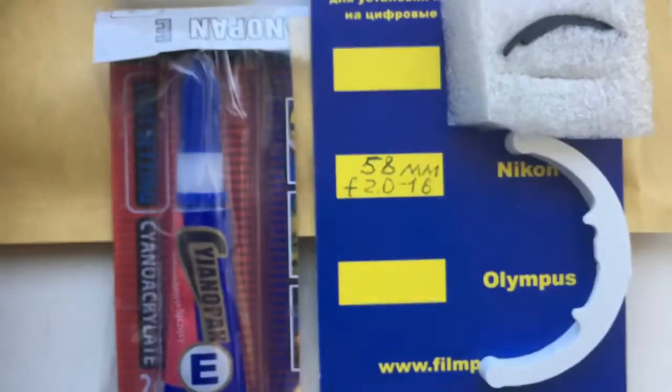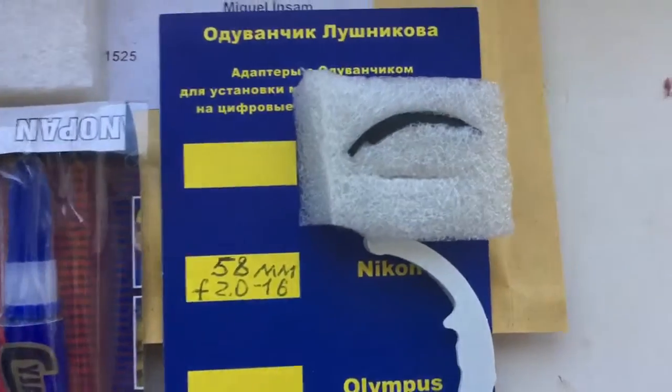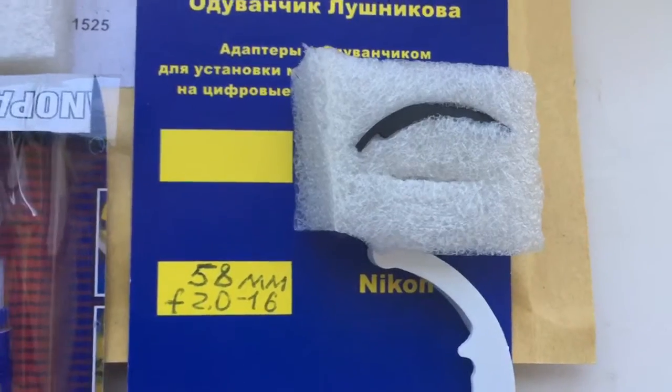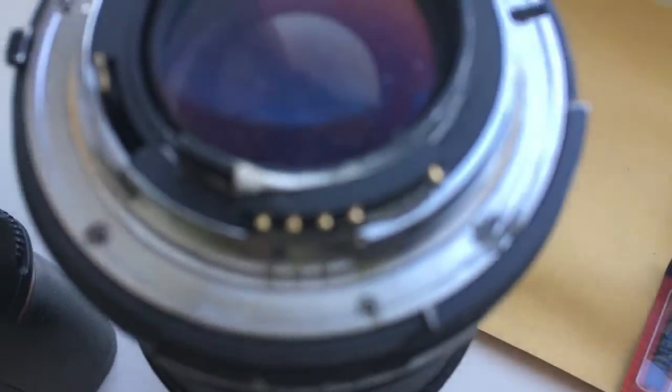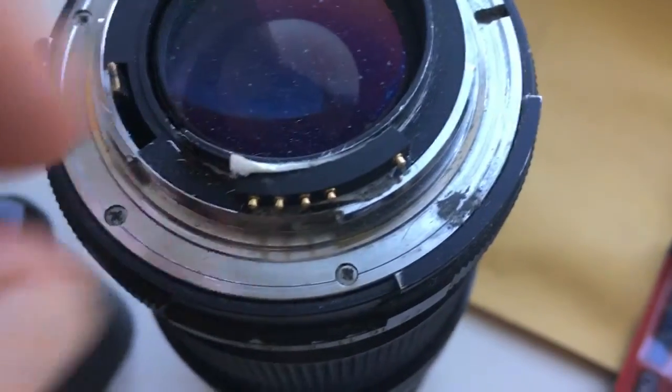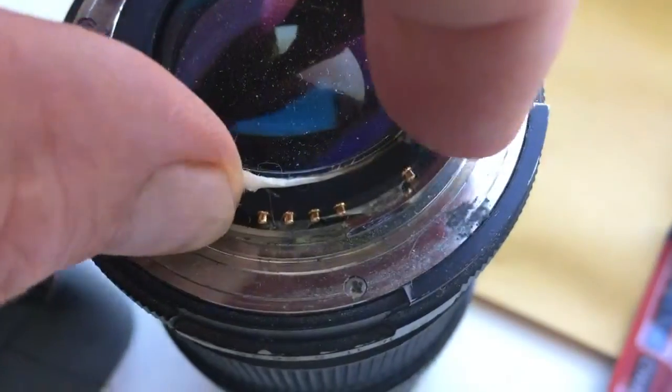Now I package a new chip. This is glue, this is caliber, this is special plate for installing the chip on your adapter. And this is your chip on my special lens for programming.